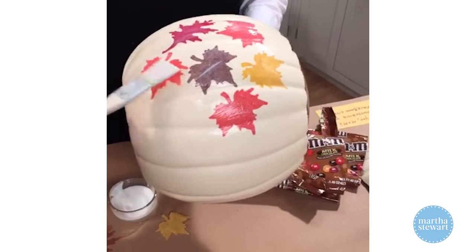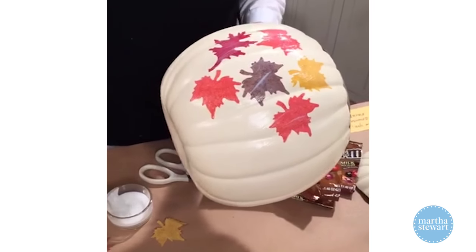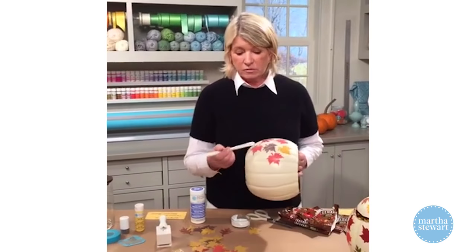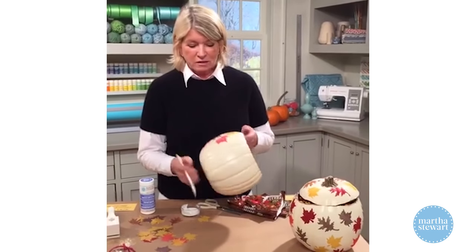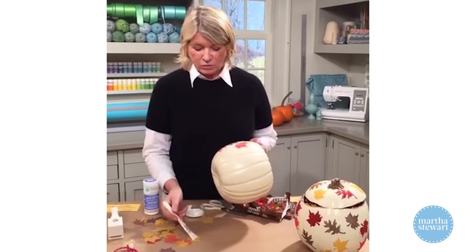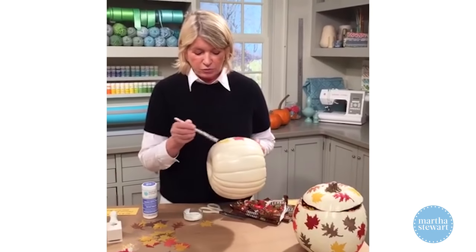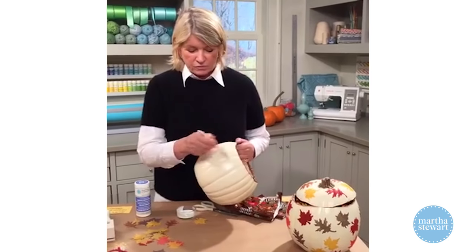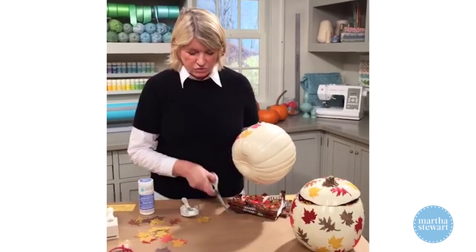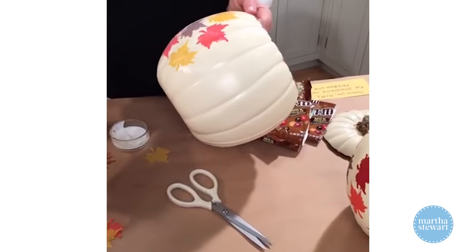The best way to cut the funkin is with a craft knife — we have a Martha Stewart craft knife. Our tools are second to none; they are the best craft tools anywhere. It's just as important to have good craft tools as to have the best electric drill. Look how pretty these scissors are — fantastic.